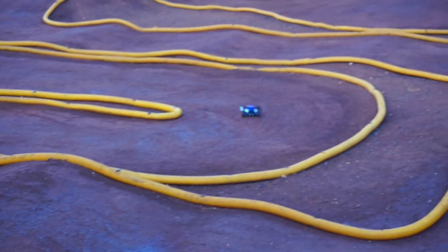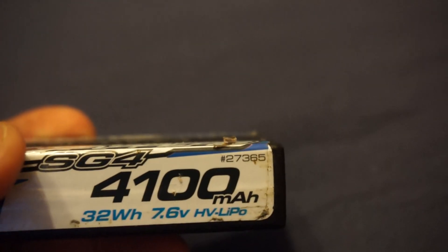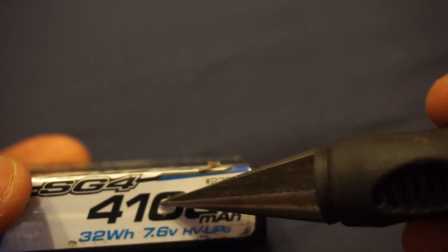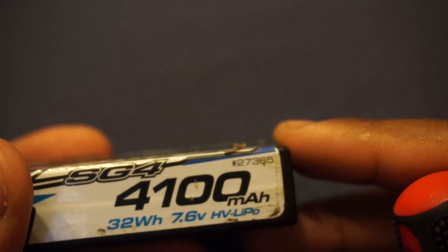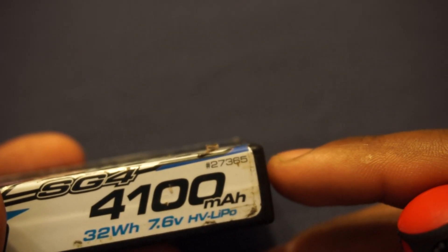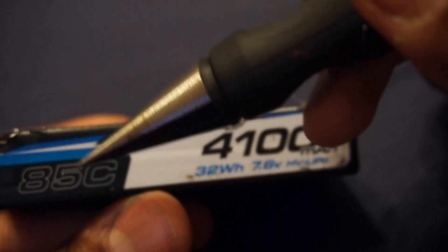Next up we have the battery itself. This is what powers everything in your car, so let's go over what all of these numbers and letters mean on this specific battery — a Reedy Power Zappers SG4 High Voltage LiPo. First we have the milliamp hours. This number basically shows the capacity of the battery. The larger the number, the longer the battery can go without a charge. This particular battery has a capacity of 4100 milliamp hours. One thing to know is that the larger the milliamp hour rating, generally the heavier and larger the battery will be, whereas lower profile batteries tend to have much lower capacities.